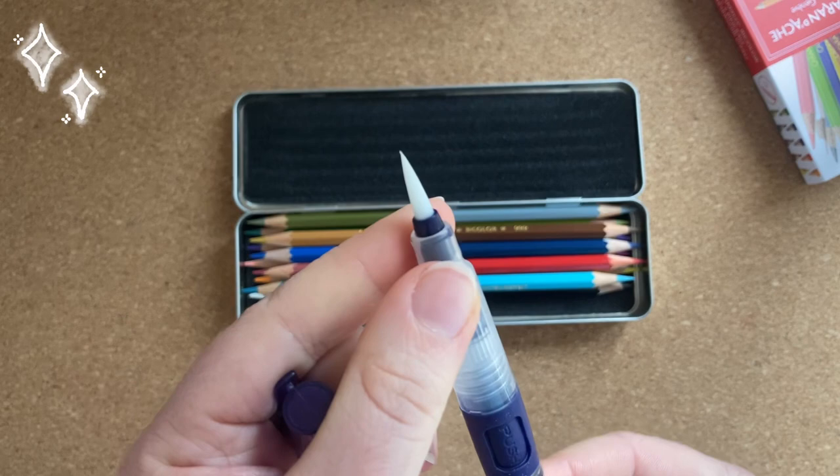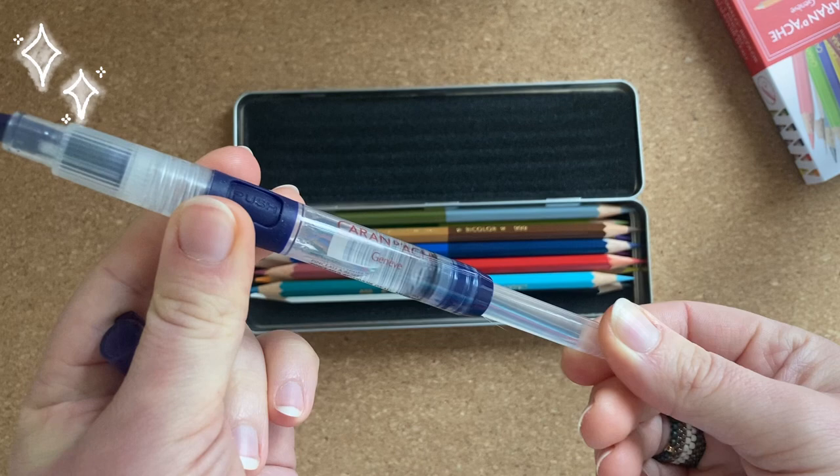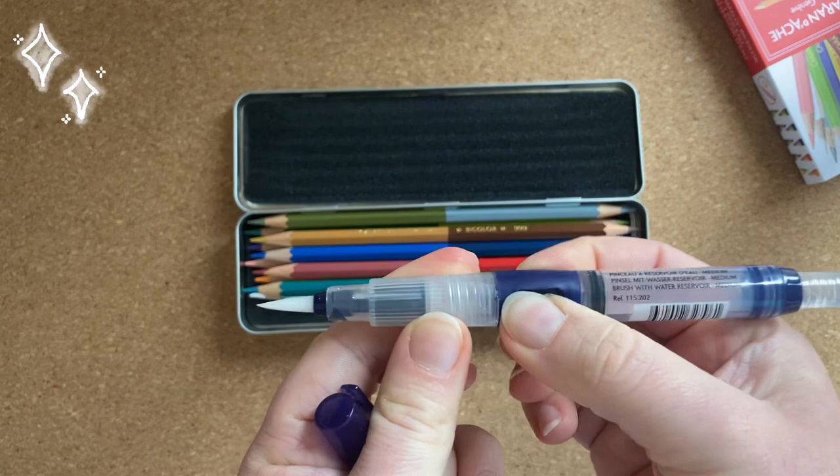The brush has a pointy tip which is nice and it's also nice to hold it, and the tank is nothing what I expected.